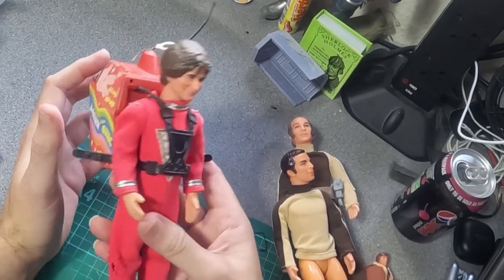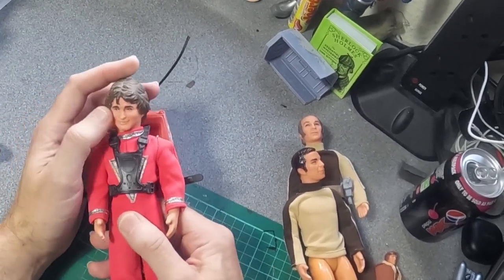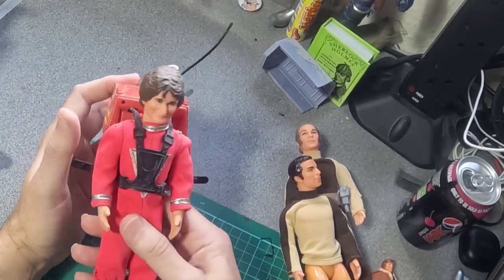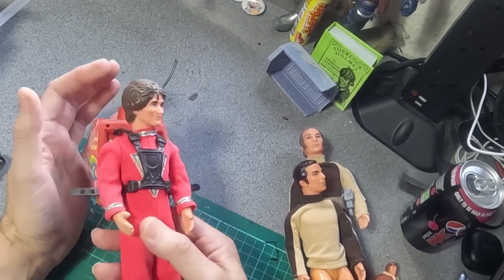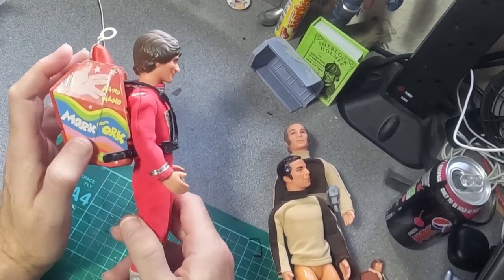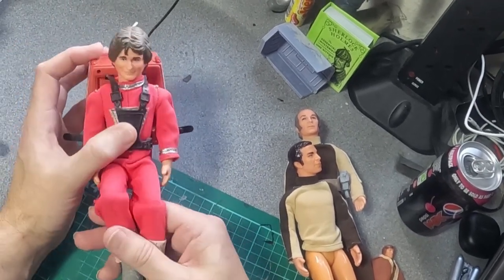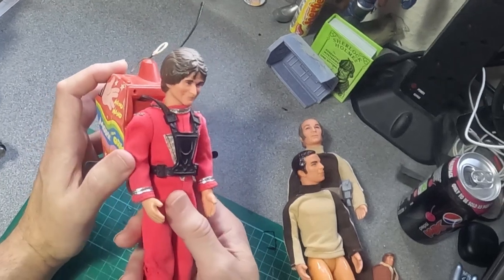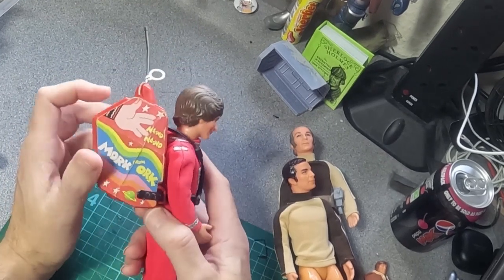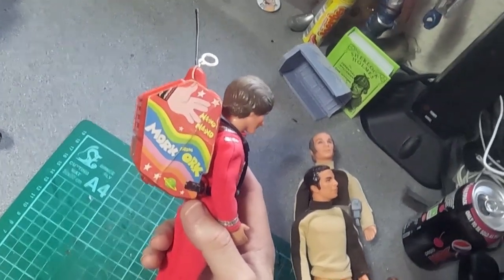There's a much rarer Mindy doll which is again a very good sculpt of Pam Dawber. These ones sold really badly, certainly in the UK — they ended up in remainder stores all over. There was a chain called Tom's and they had these in for like 99p and you couldn't give them away at one point. The Mindy, as far as I'm aware, wasn't released officially in the UK — I'm presuming they thought British boys would much rather play with Action Men than a Mindy doll.